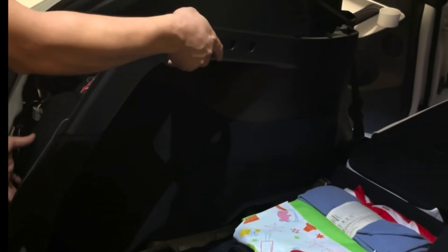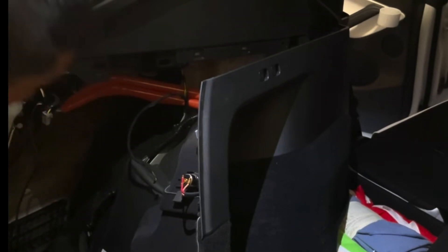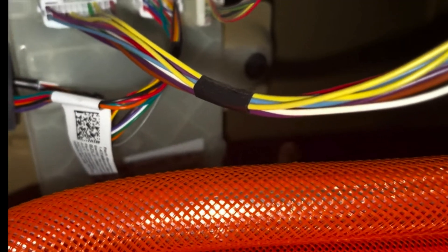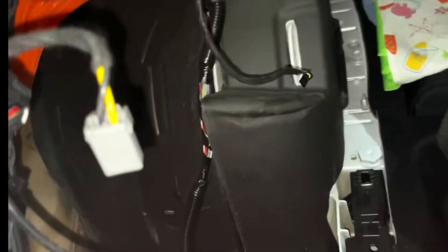Pull out and lift up, then tilt it to the side — you should be fine. The computer module is right there — that's the complete computer module. You can see the three plugs right there; you want to swap that out. It just requires a 10-millimeter bolt right there. Unscrew that, pop it out, take off those three wires, and then plug them into the new module.